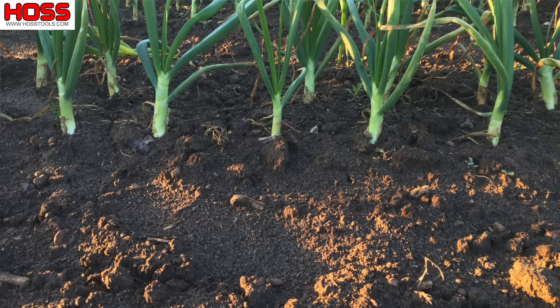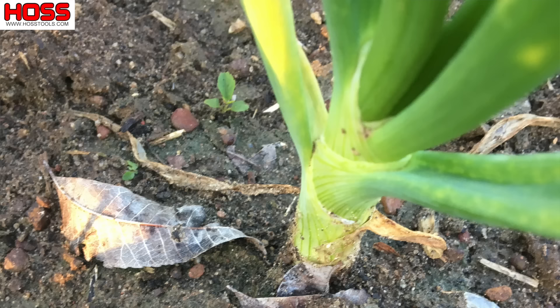The first important key is time of planting. You want to plant those onions as soon as you can so you can get as much growth as possible out of the window for that particular onion variety. Onions have kind of two growing stages: you've got the vegetative stage, or what I call the investment stage, and then you've got the bulbing stage, or what I call the payoff stage.